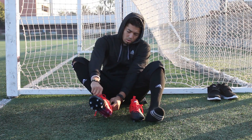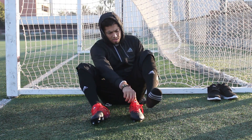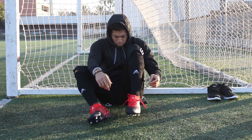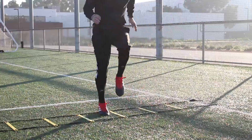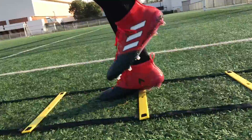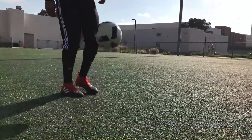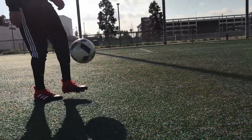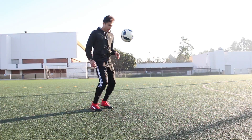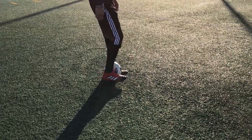I wear a size 10. These boots run true to size, so these 10s fit me perfectly. The moment I put them on they felt good. Then as I started to move around, I noticed a little tightness — I have slightly wider feet on the outside of my midfoot. I noticed that in the first session, but by the second session it went away. If you have wide feet, remember it does loosen up.